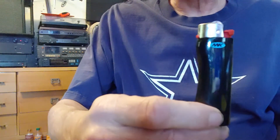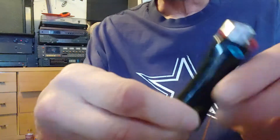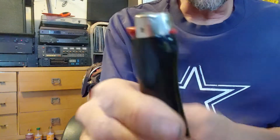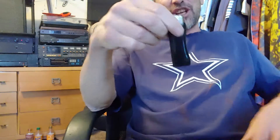I want to do a review of the new MK lighter — it just says MK everywhere on it. It looks like a Bic, it works good, has an adjustment, very cool. It's solid — my first one. The bottom is ergonomically shaped, it's a good lighter. I haven't seen an upgrade on a lighter like this.